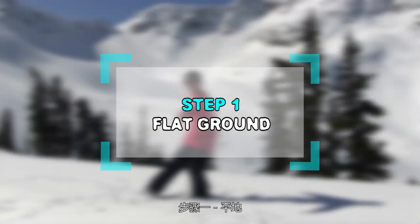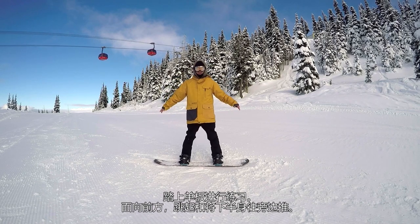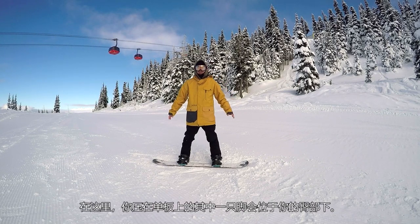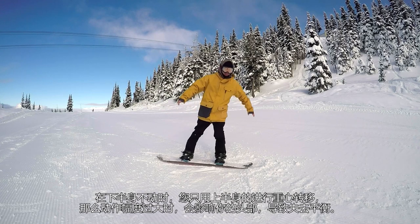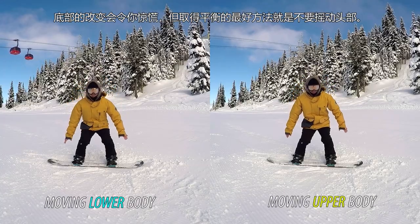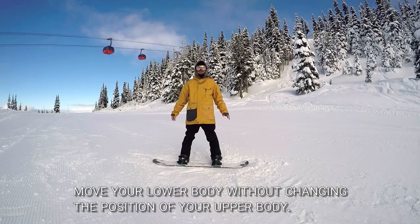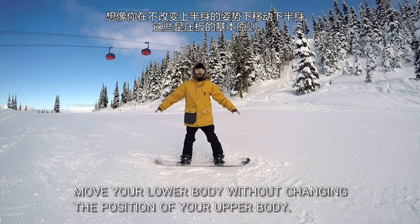Step 1: Flat ground. Get on your board and practice. From a forward facing position, jump and push your lower body out toward the outside. At this point, one of your feet pressed down on the board will come under your hips. Without moving your lower body, if you try to move your center of gravity above your legs, big movements with your head will make balance more difficult. The best way to maintain your balance is to not move your head. Imagine moving your lower body without changing the position of your upper body — these are the fundamentals of a press trick.